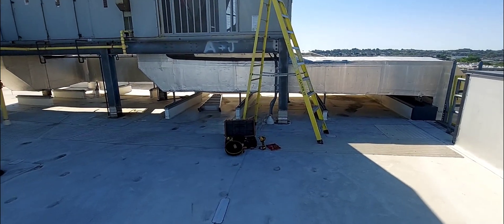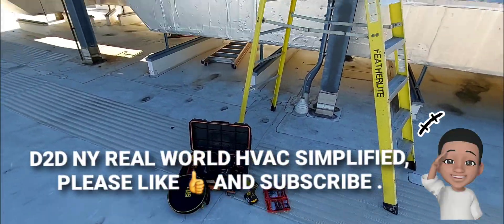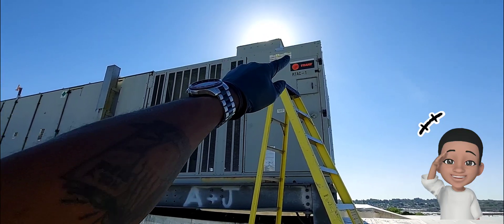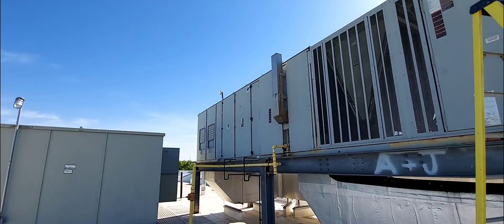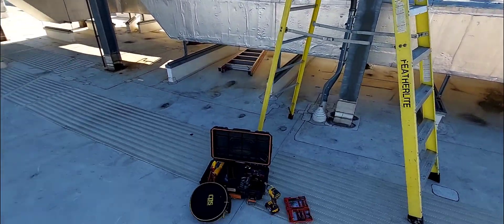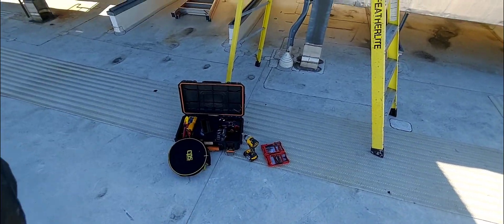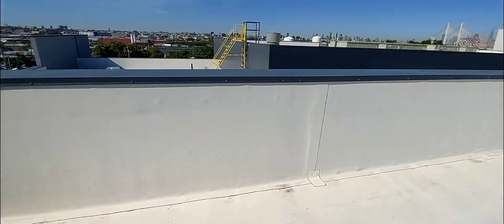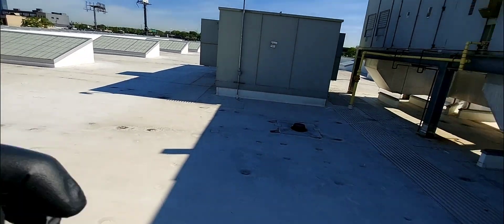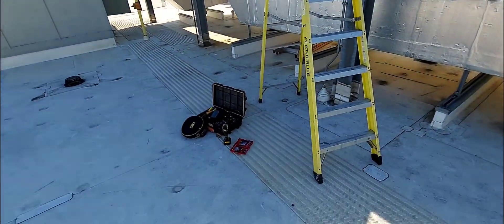Welcome to D2D NY Real World HVAC Simplified. In this video I'll be troubleshooting this Trane RTU — rooftop unit — step by step. Stay tuned, come with me on this journey. Before getting to the video, if you have not subscribed, do so right now — I upload videos on a weekly basis, subscribe and smash that bell icon. It's a nice beautiful sunny day out here in New York.